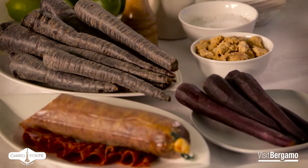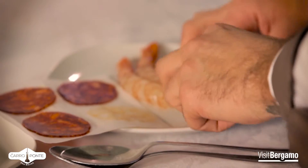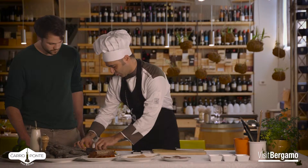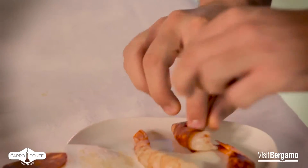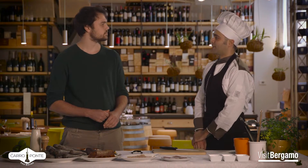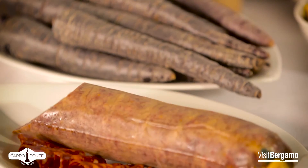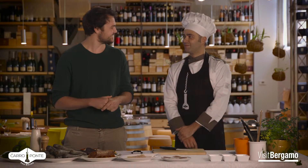The first step is to add the gamberi in the chorizo. If you can, maybe you can do it too — just add them in. It's ready! Very simple. For those who don't know chorizo, what is it exactly? The chorizo is an alumen iberico based on pork and paprika. It's not easy to find in Bergamo, so they should come to us.